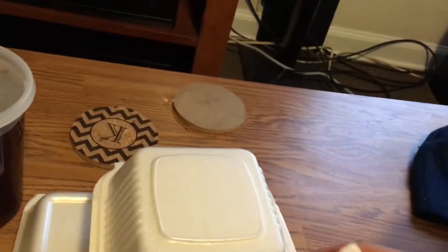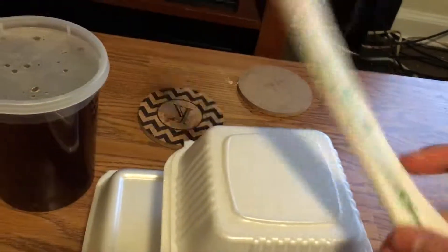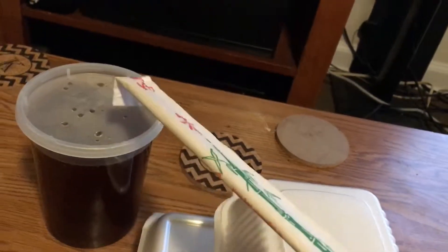Chopsticks! Of course — you can't eat ramen without chopsticks. Glad they throw these in.